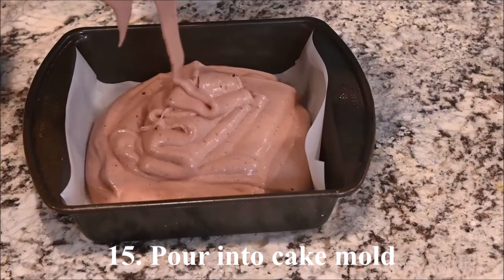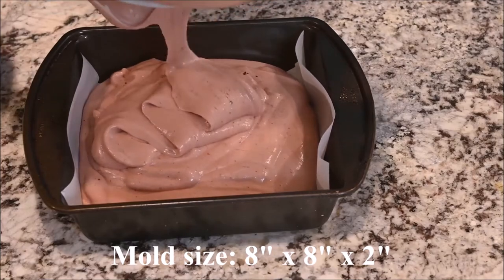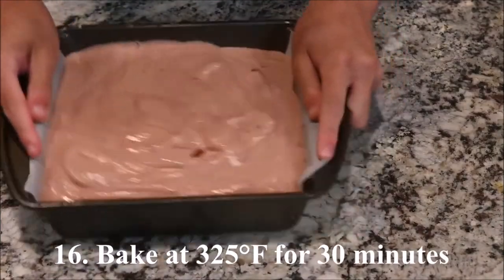My mold is 8 inches by 8 inches by 2 inches. Bake at 325 degrees for 30 minutes.